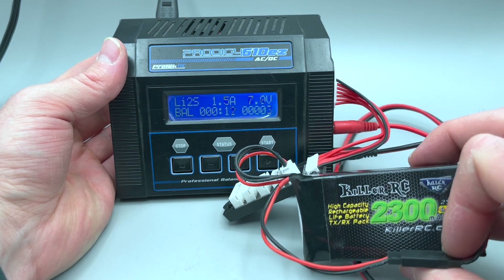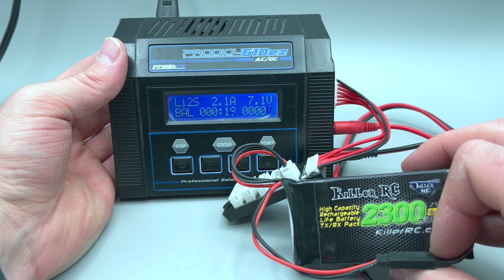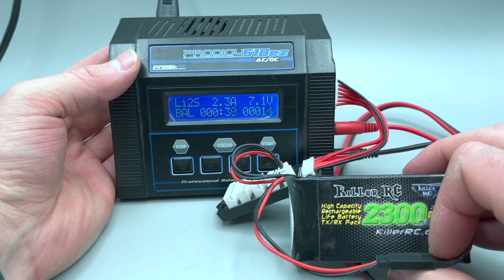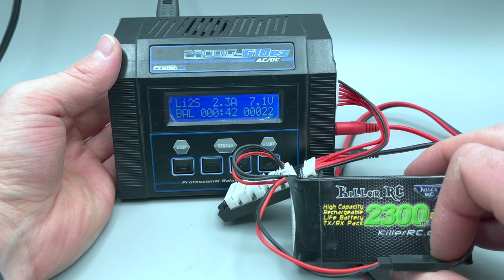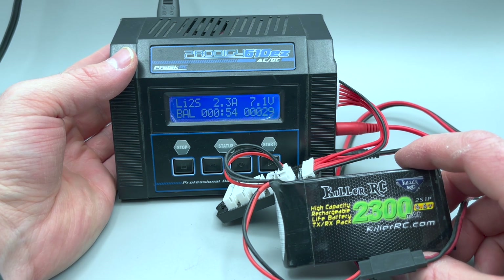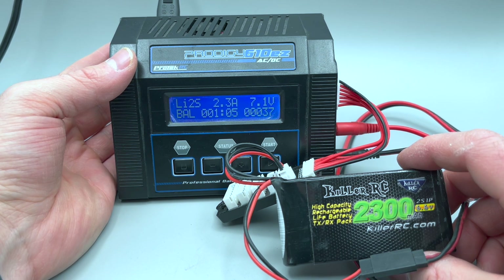If I was charging this for a long period of time, I would use one of the charging bags. The charging bags are there to contain the battery should it go up in flames, which is pretty uncommon. Personally, I've never experienced it in my 16 years of using lithium batteries in my radio control cars, but it is a possibility. So whenever you're charging a battery, you always stay by it. You never leave it connected when it's not charging. Disconnect the battery when charging is complete, and store your battery in a safe location.